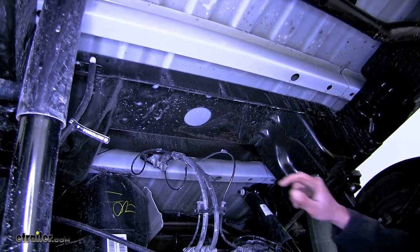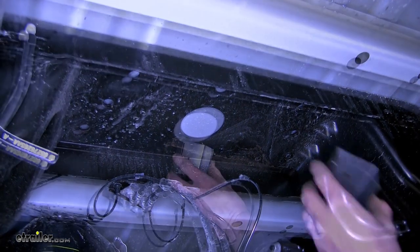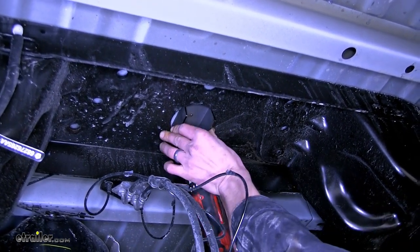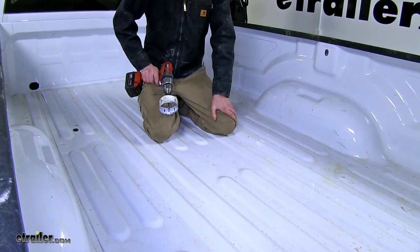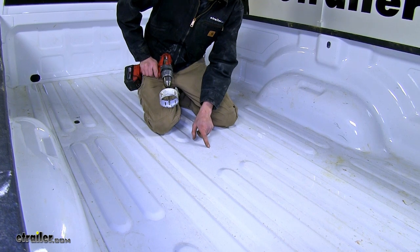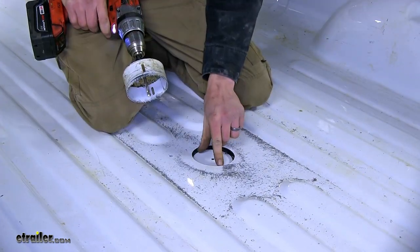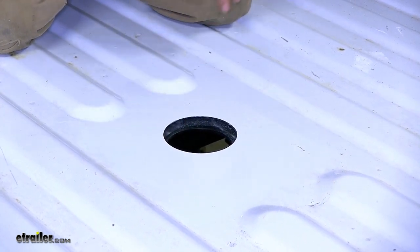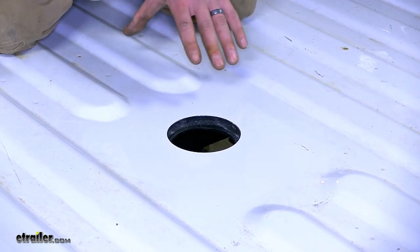With our exhaust out of the way, we now have a great shot of the hole in the frame where our gooseneck ball will go through. We need to make a hole in the bed of our truck. We'll take our template, stick it inside this hole — it's a nice snug fit — and take a small drill bit to make a pilot hole. Now in the bed of our truck, we enlarge this hole to the appropriate size indicated in the instructions using a hole saw. To help prevent rust, we apply clear coat along the cut edge so you won't be able to tell the difference from the rest of the bed.